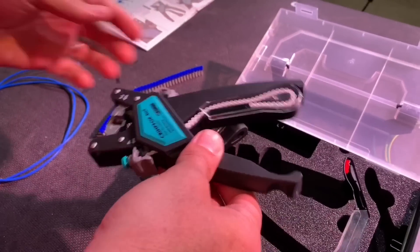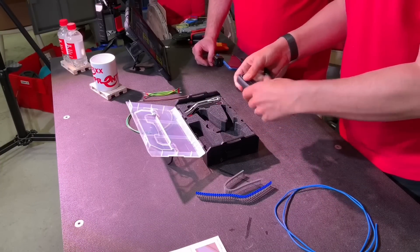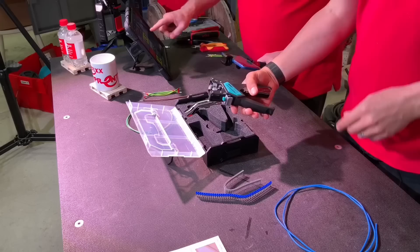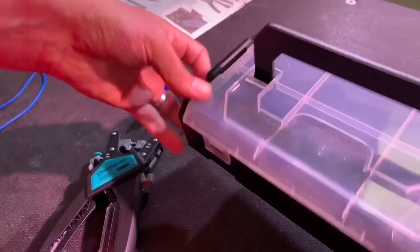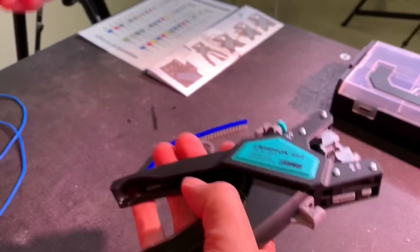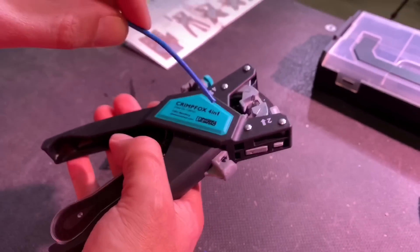You said 4-in-1 — what do you mean by that? We'll go with a 1.5, because that's the cable I've got ready on the bench. Click that in there. So there's four tools built inside the one crimping tool, which is going to make an electrician's life easier. Number one is a conventional cutter — it's labelled number one. Number two is a cable stripper, quite familiar to everybody.